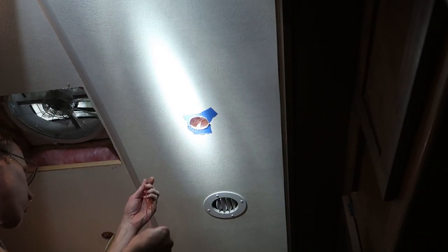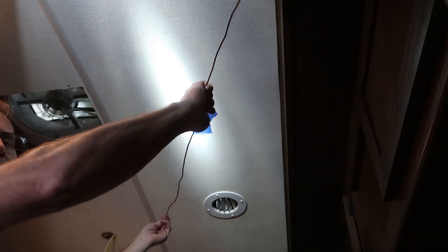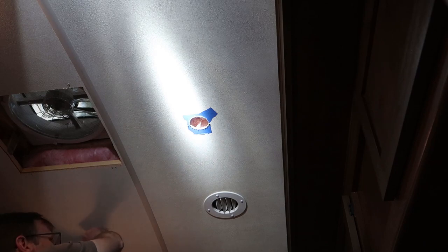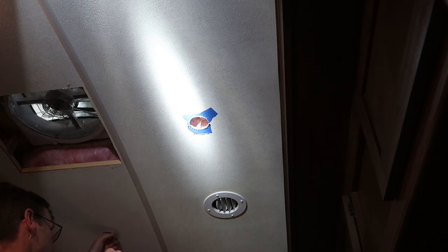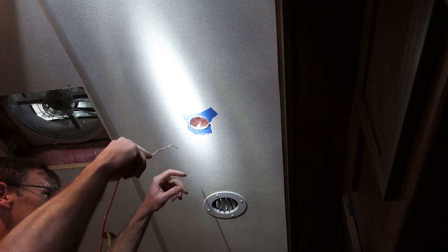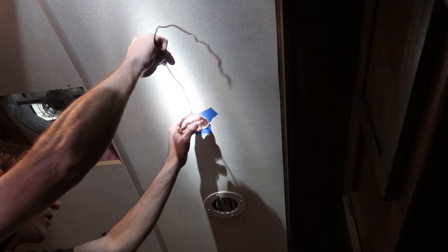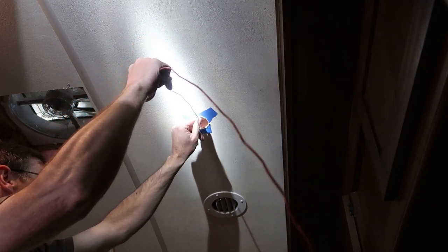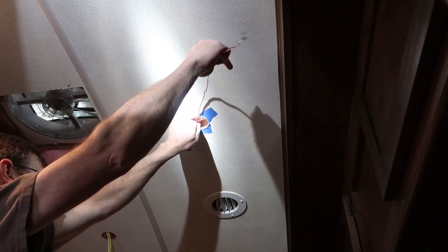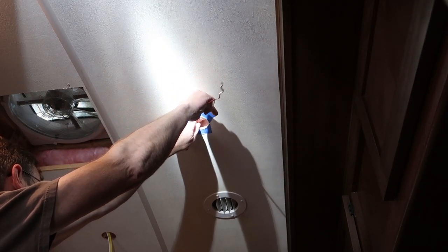I have a piece of household wire here. A piece of coat hanger straightened out works really good for doing this stuff too. One thing you do have to be careful about is this air conditioning duct. I'll start at this side — you can kind of hear where the wire is going, so you just have to manipulate it around a little bit.